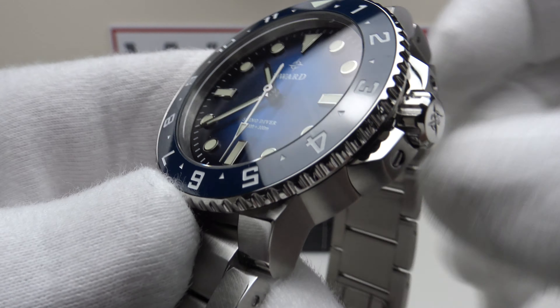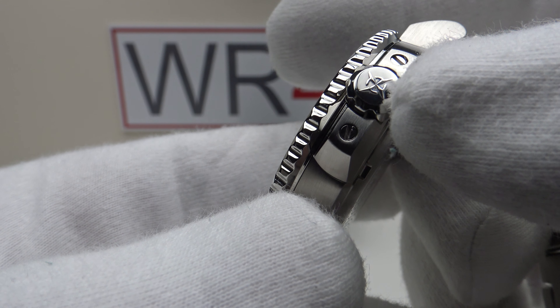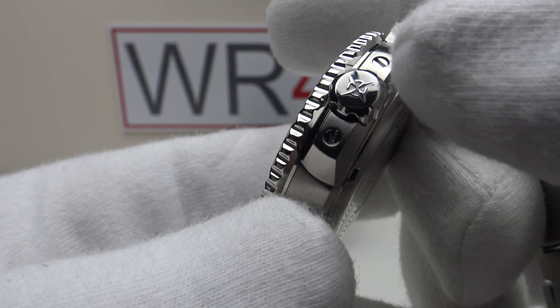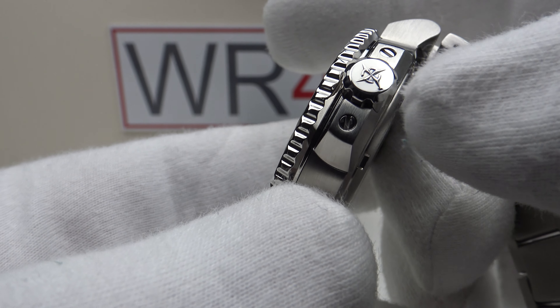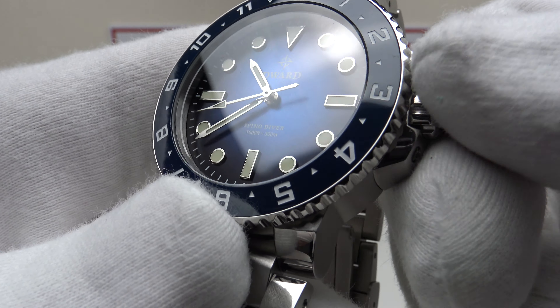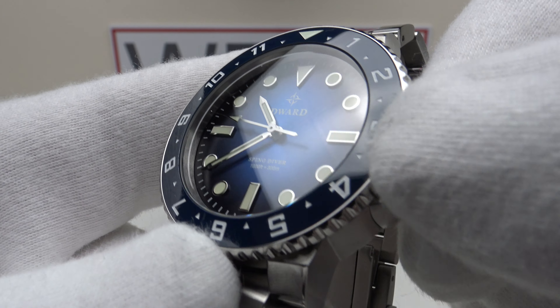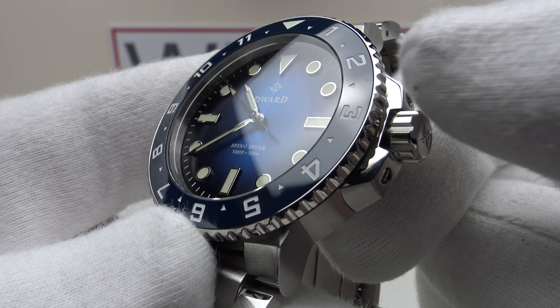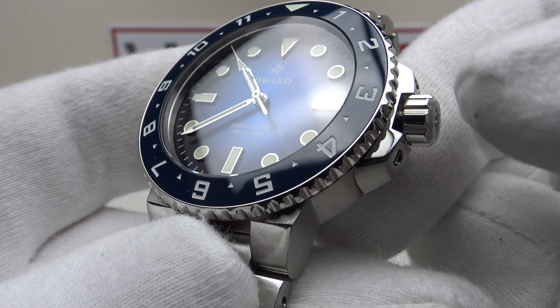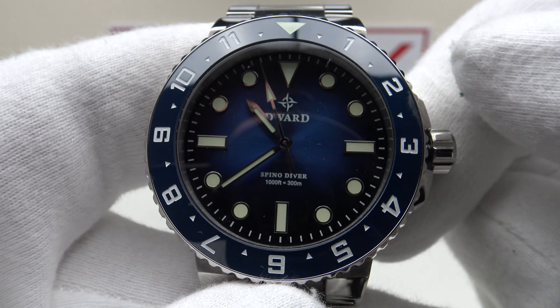With regards to the crown, it has a knurled finish with a mirror polished cap, embossed to a high standard with the compass brand logo. The execution is absolutely silky smooth — very smooth interface between the internal and external threads of the stainless steel crown tube. The screw-down crown provides an effective hermetic seal to 300 metres, which is very strong specification.